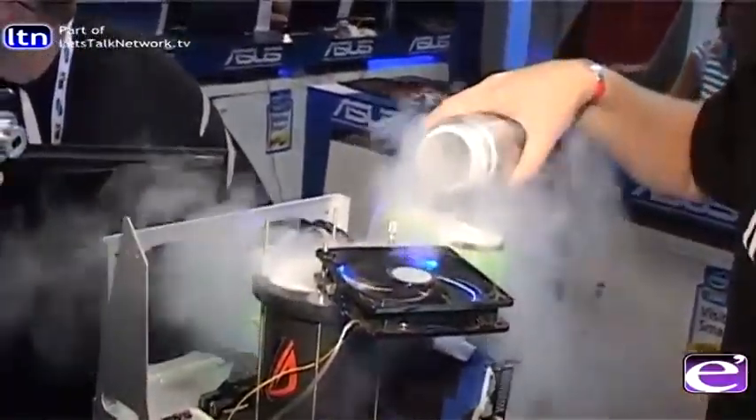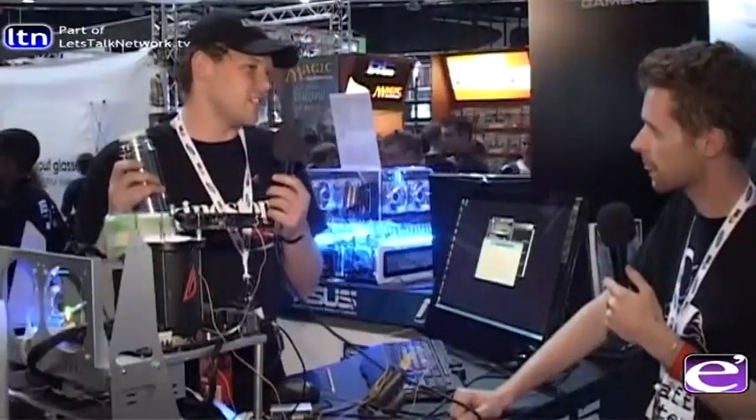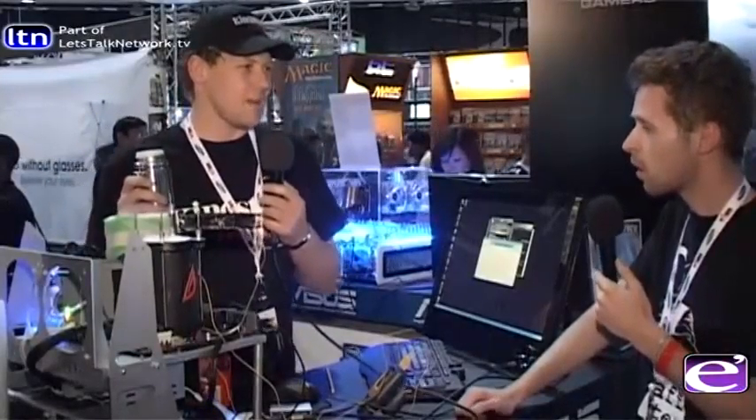Public benching like this should get people interested in overclocking and expand the community. The South African community is really small at the moment — maybe four or five of us bench on a frequent basis for the whole of South Africa. We'd like to extend and grow the whole community quite solidly.